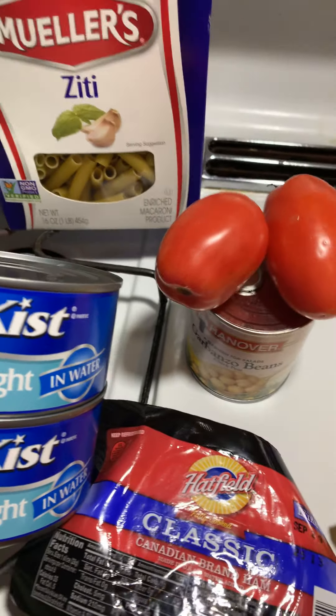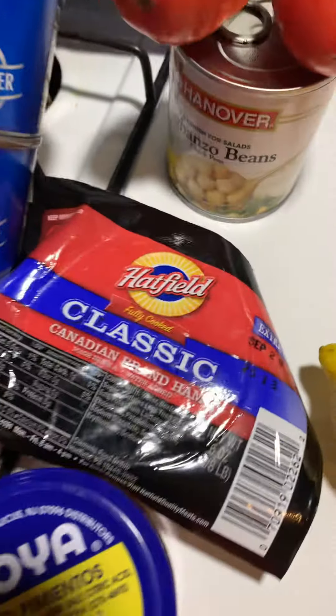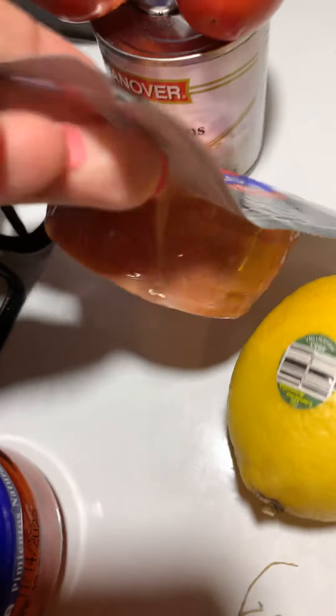You're going to need Canadian Hatfield ham — that's what I have here. They're just little round slices; all you do is put them all together and chop them up into itty-bitty dices, and that's going to go right in with the pasta. I would say about a half a cup to a cup.